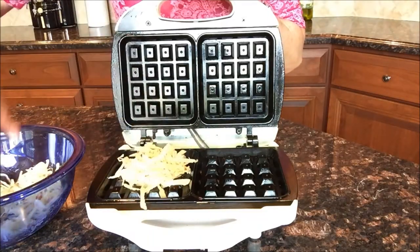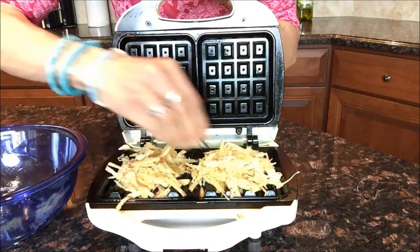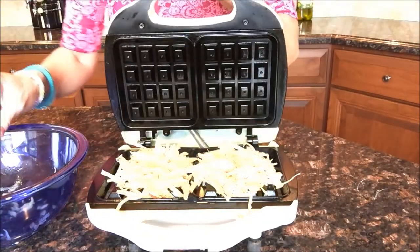Transfer the potatoes to a preheated waffle iron. This cuts down on a lot of fat, too, because the waffle iron does all the work on both sides. Close the lid and give it a few minutes.